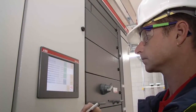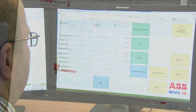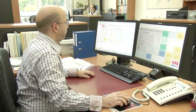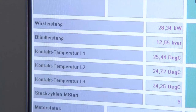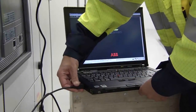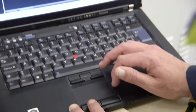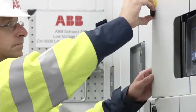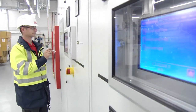MNS low voltage switchgear is available with features that make it possible to predict and proactively correct many potential problems. Real-time condition monitoring gives you a constant stream of data on the health of your switchgear. If the temperature or another vital sign starts to trend in the wrong direction, you can dispatch a crew to investigate. In most cases, maintenance personnel can schedule repairs and correct the issue before it escalates. ABB's reliable process control systems can help you reduce unplanned downtime by at least 50 percent.